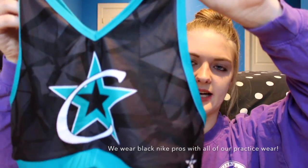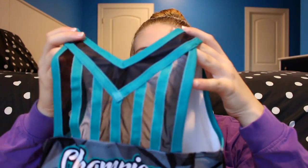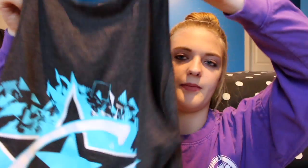So this is the first sports bra — I got everything in a medium, in case you were wondering. It's just grey and blue, it has our logo in the center, and the back is really cute. I love this design and it says 'Champion' at the bottom. All of our sports bras were made by Rebel Athletic, which I think is a really great company. The tank top for this sports bra is the same color, just blue and gray. It says 'Champion' on the front with our little logo, and then a much bigger logo in the back. These tank tops are pretty cheap too, they're only like $12.